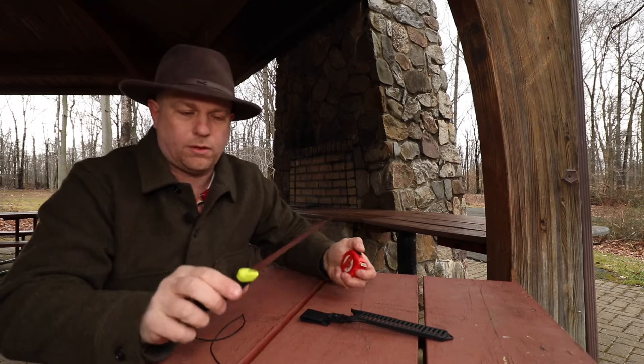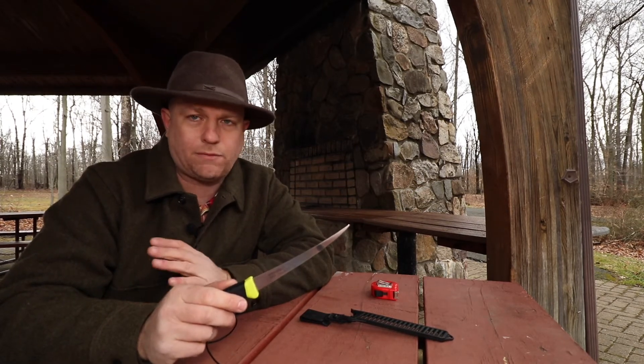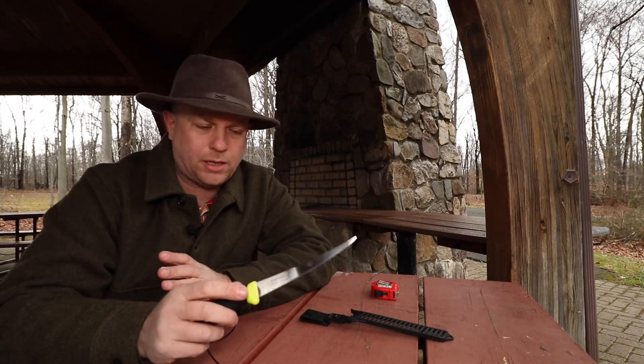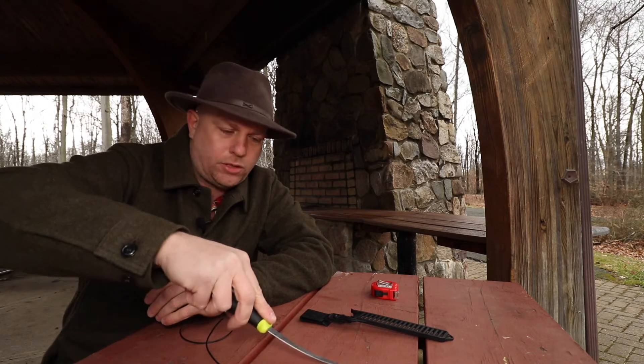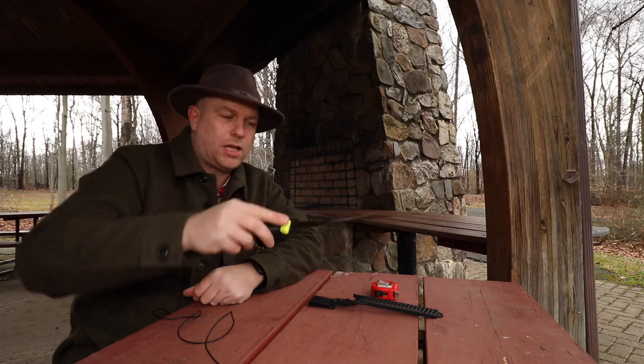An important feature of a filet knife is also the flex of the blade. Traditionally I always like a very soft flexing blade, but I would say this is about a medium flexing blade. If I give it a little bit of pressure on the side, it has some nice flex to it — but it's not too soft.